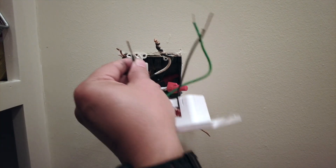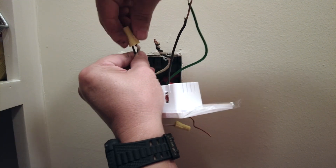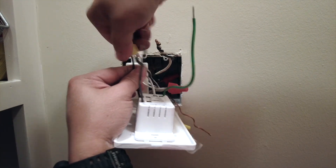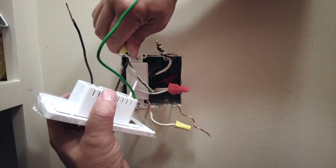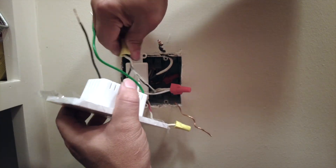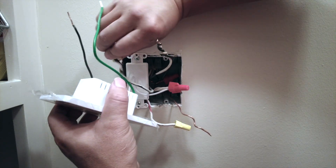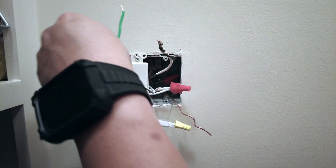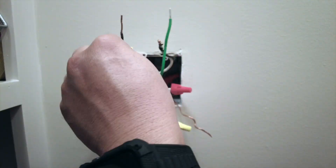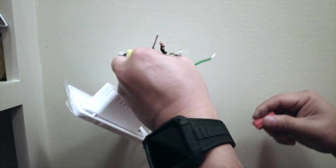The next cable I'm going to attach will be either the load — this is probably the load. A lot of times the load and the hot wire, which is where the electricity comes from, are both using the same color — usually black — and it's hard to tell which is which. If you know the direction of where the light bulb is, that's probably the load, because the load is the fixture that is being powered. This one should be the source, which is what we call the hot wire.